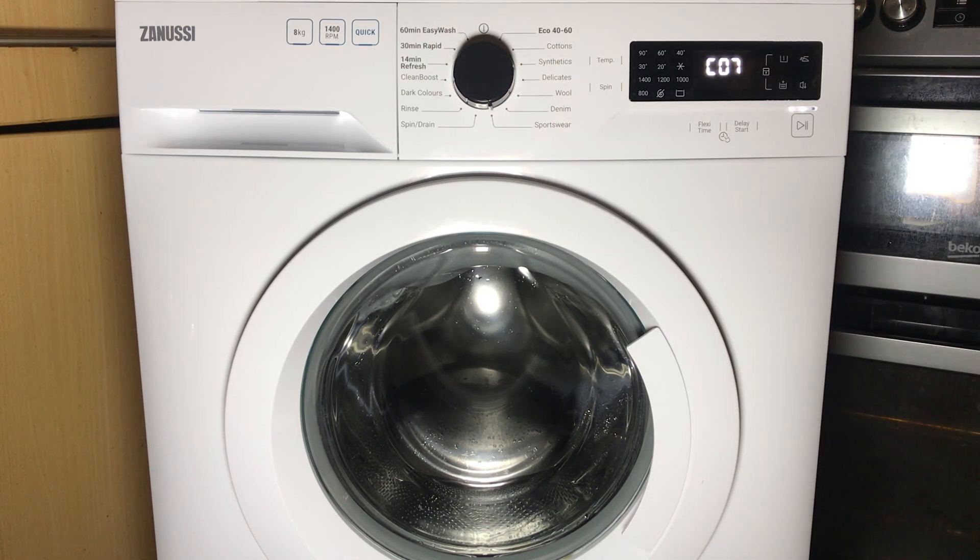Next up is a heating test, so it shows the temperature on the display in degrees Celsius — that's the temperature of the water.